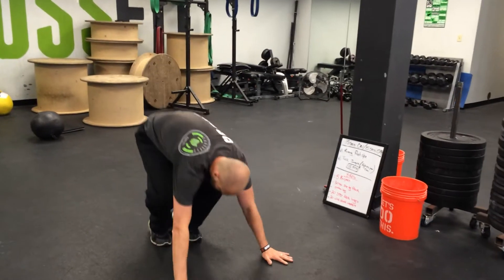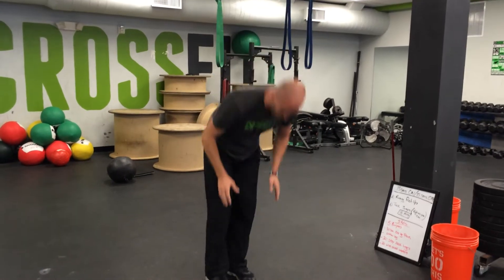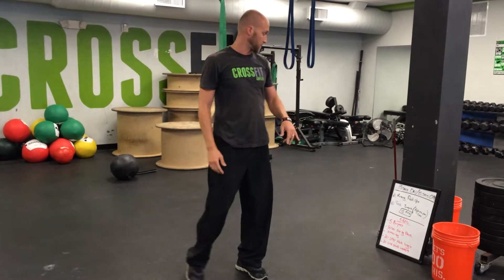So burpees — just get down there, get up. Whether you're stepping backwards, that's fine. Just get your chest to the ground and back up again.